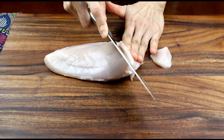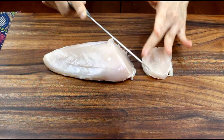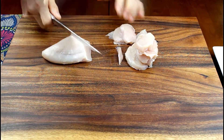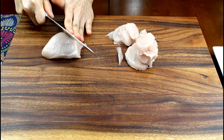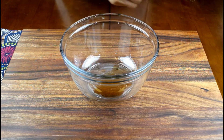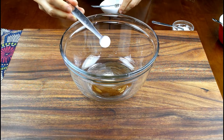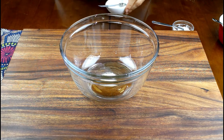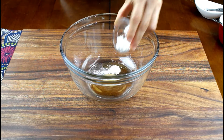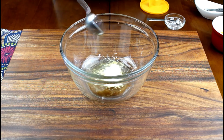Start by marinating your chicken. I like my chicken thinly sliced, between 240 to 270 grams of chicken — here I'm using one large chicken breast. The marinade is made from a half teaspoon of soy sauce, 1/8 teaspoon of salt, a quarter teaspoon of sugar, a half teaspoon of baking powder, one teaspoon of cornstarch, and two tablespoons of egg white.